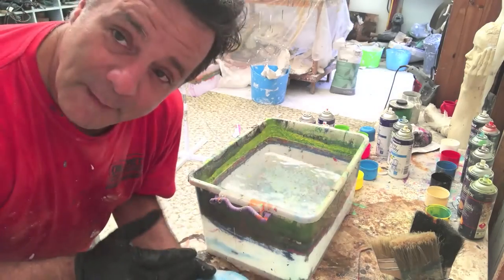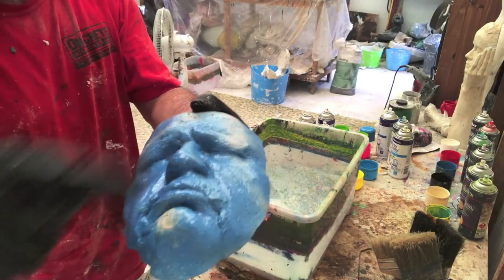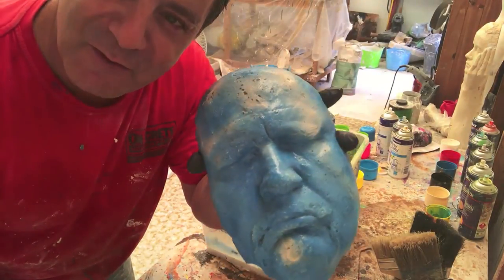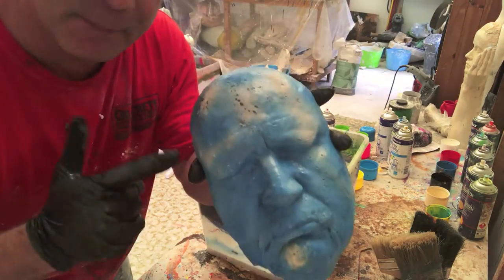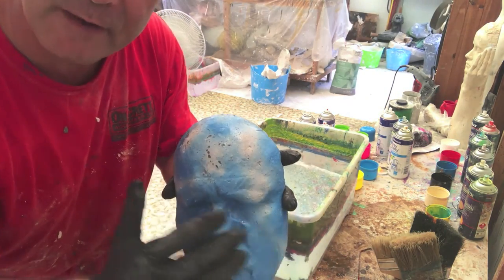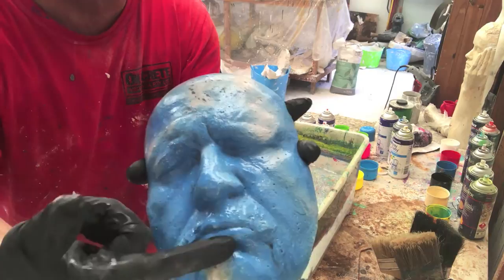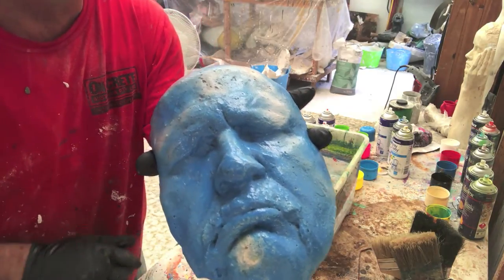I've spread a little bit of blue over the face. I'm going to dip it now. This is a portrait of Darrell, a mate of mine from New South Wales — it's a plaster cast. It's got an oil primer over it, and I've added a bit of blue into the undercuts: the nose, the eyes, and underneath the mouth where the paint may have difficulty reaching.